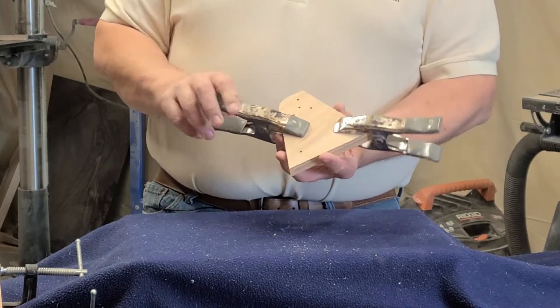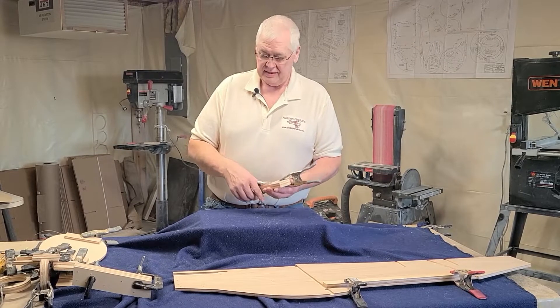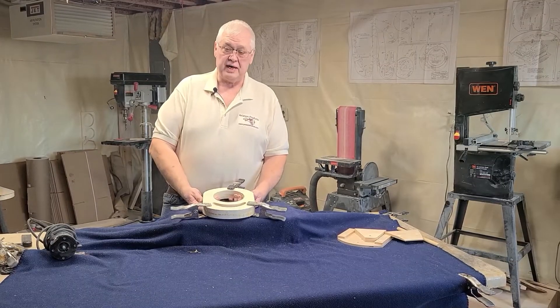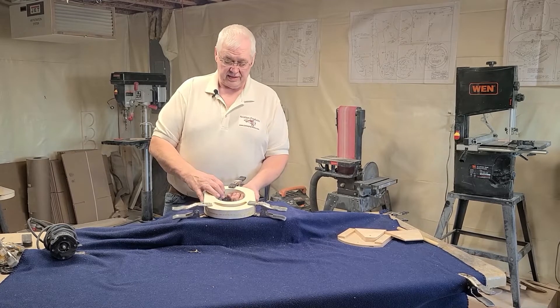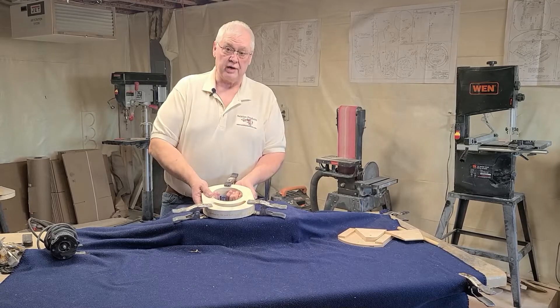The glue usually takes about two hours to cure, so you can start working with it after that. Here's your nose pine — take these two pieces and glue them together. Make sure they're flush inside the openings from one another.